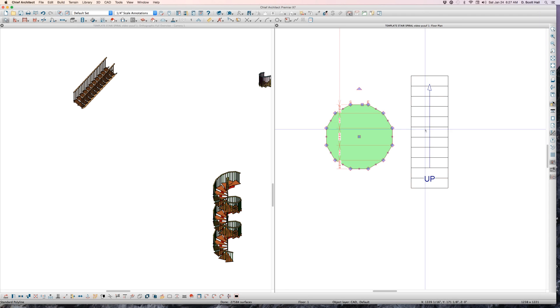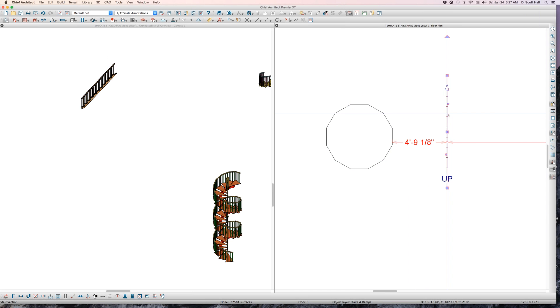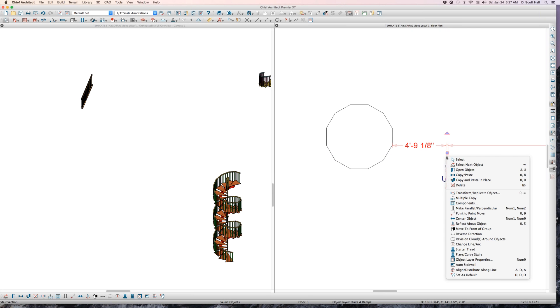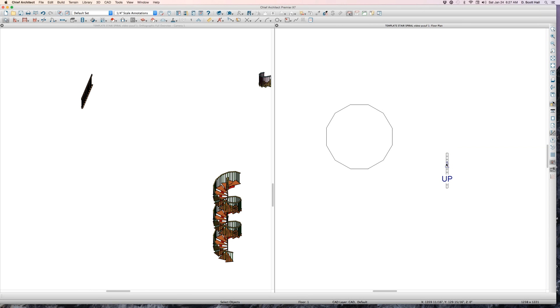Here are the stairs. Now Yusuf would make them very small — these stairs are only two inches wide. I'm going to turn off my angle snaps. I'm going to use the 'point to point' move tool.